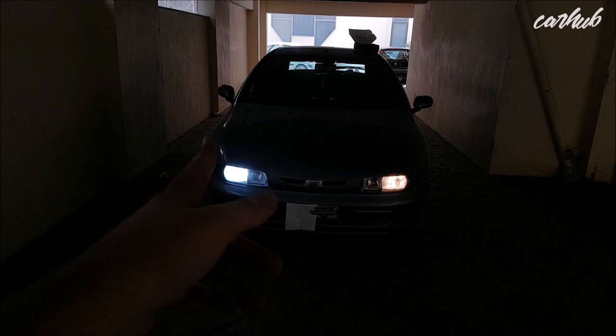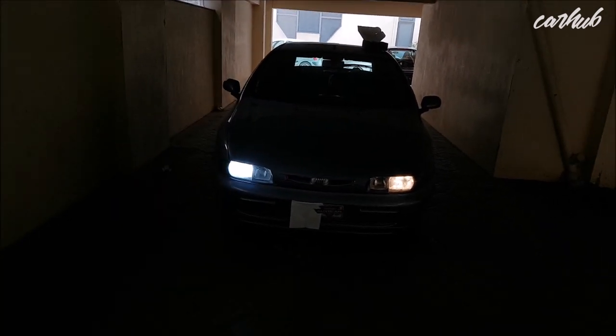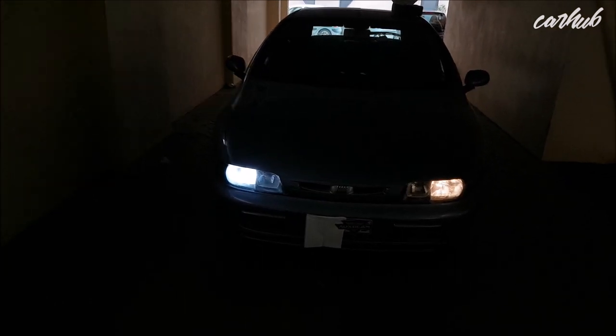So if you're going to put LED lights in reflector housings, you should just go ahead and unsubscribe — I don't want such negative people in this channel.